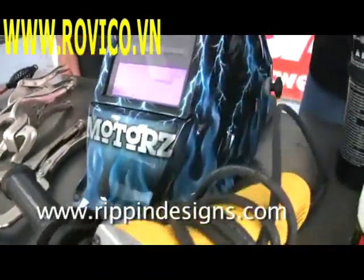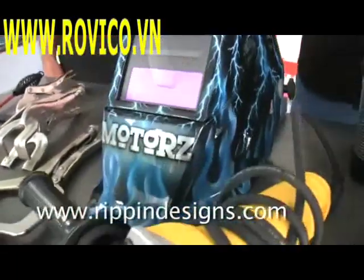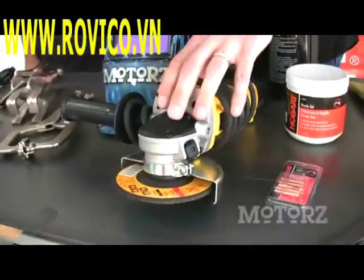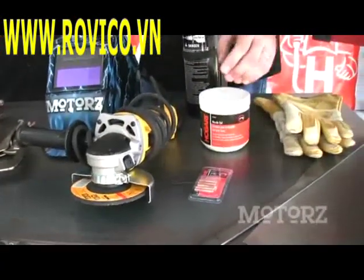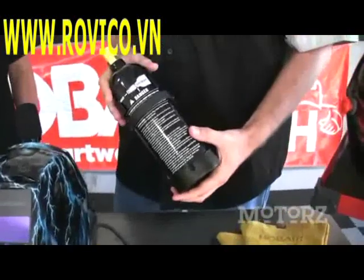Now what's cool about this helmet is this custom airbrush by Barbara Luck at Rippin Designs — she did an awesome job. In addition to all those other things, you're going to need an angle grinder, some extra tips, some nozzle gel, some gloves, and we've got this paintball cylinder also from Hobart.